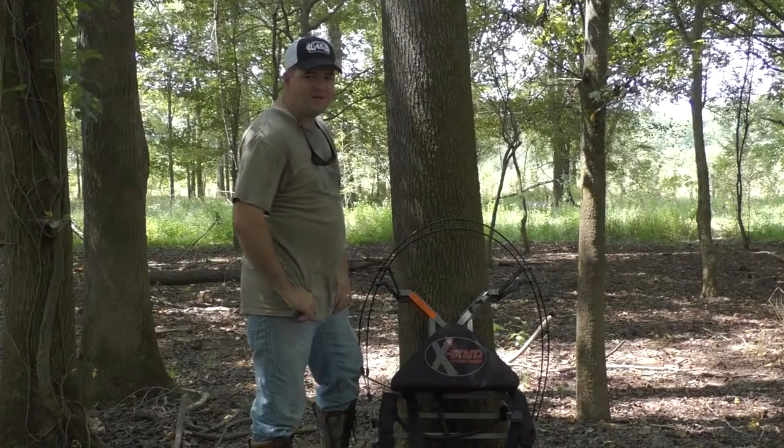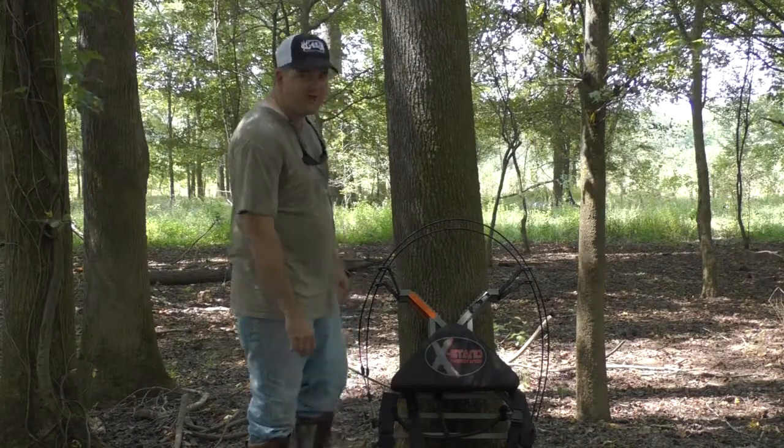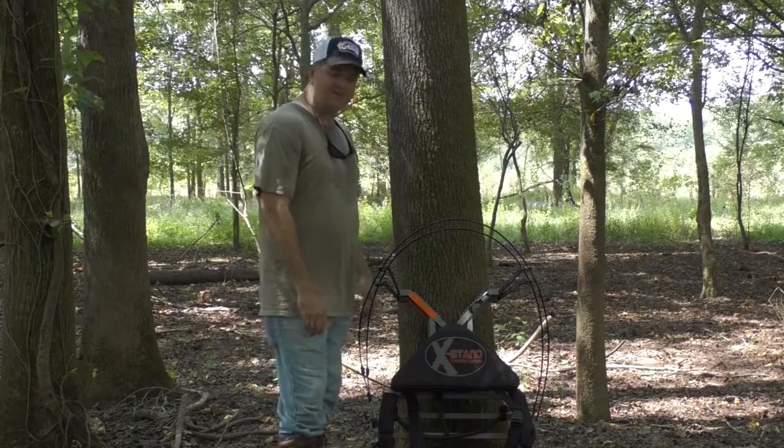Hey folks, Jeremy coming at you here with Natural Born Outdoorsman, and I'm bringing you another product showcase today of our sponsor, X-Stand Tree Stands.